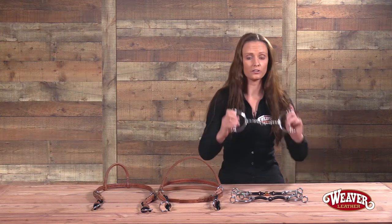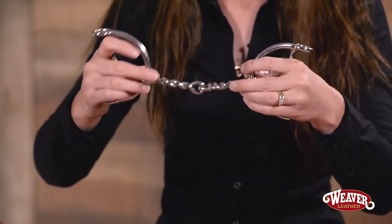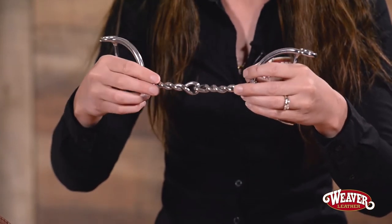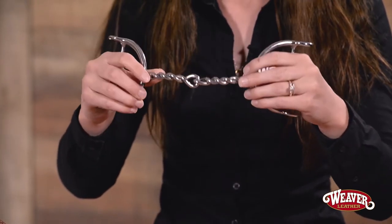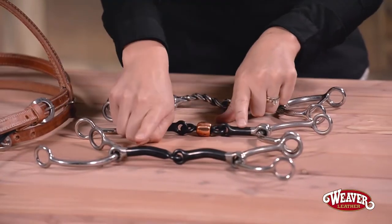The third one is all stainless steel so it's super easy to clean, but it also has a very slow twist, so this one is not going to be super harsh. It's about a moderate strength, where the other two are very mild.